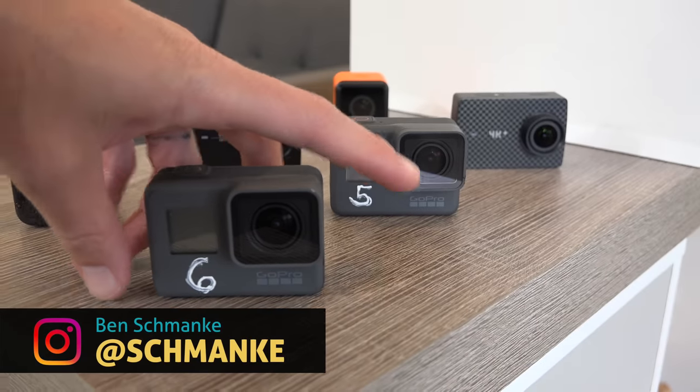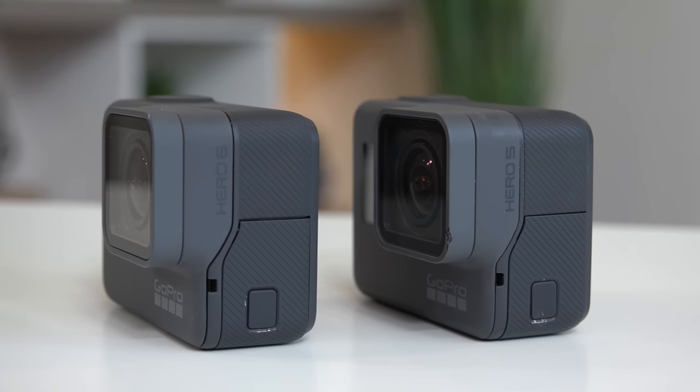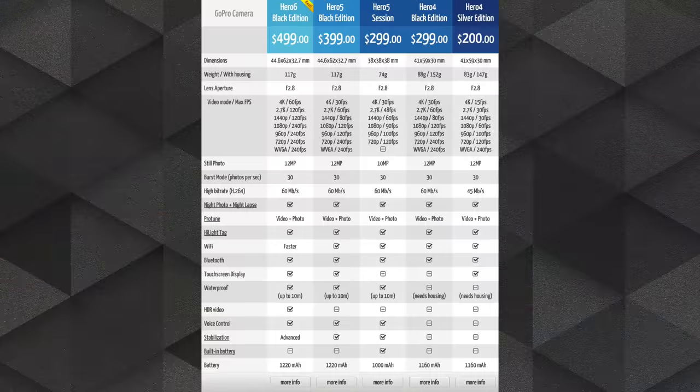Now I've already covered a quick unboxing and my first impressions in yesterday's video — check that out after this one if you haven't seen it yet — but the new GoPro 6 is touting some pretty awesome new features and shooting specs over the old model Hero 5. Is it worth the upgrade?